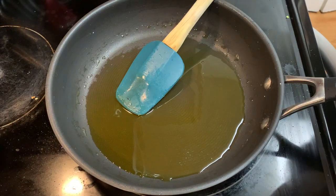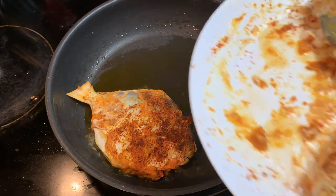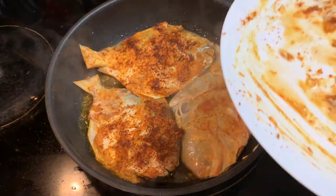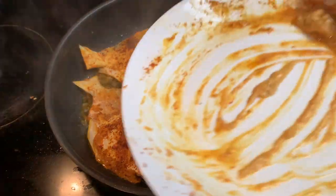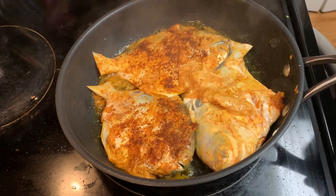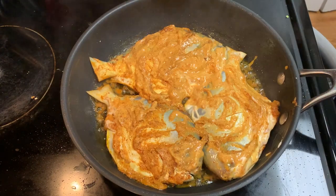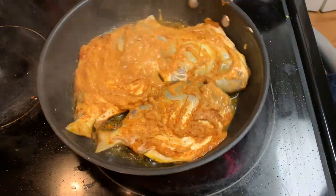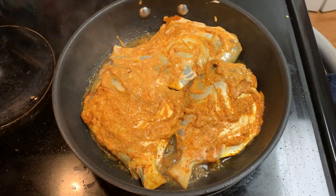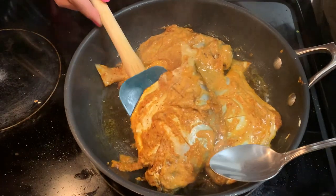After half an hour, in a frying pan we will add five to six spoons of oil and we will fry the fish in it. I personally prefer to fry this pomfret in mustard oil, but you can use any other oil also. We will fry this fish on a little high flame without covering it.